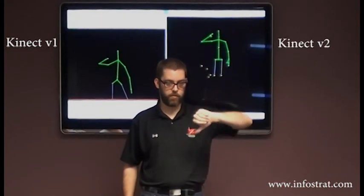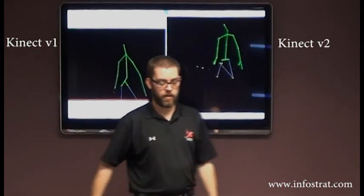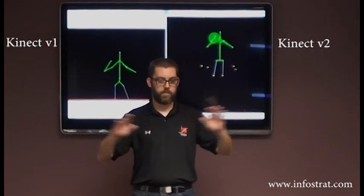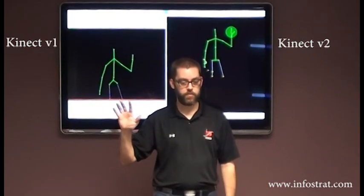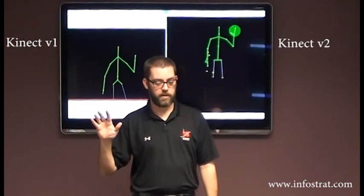You can tell it's thumbs up, thumbs down, sometimes. So a lot more fidelity. You can also kind of see the response rate. So you notice these circles on the V2. This is a new feature for the SDK itself. It's doing hand tracking.